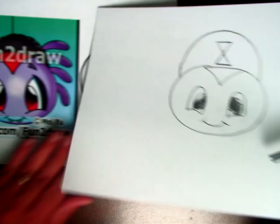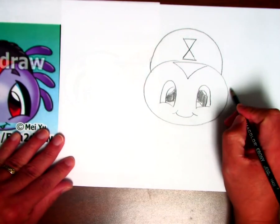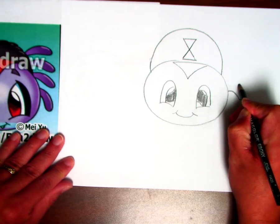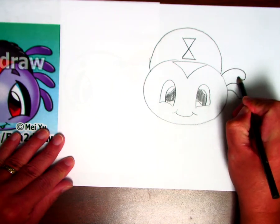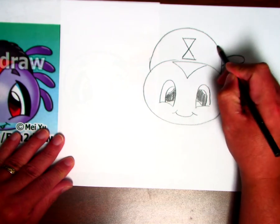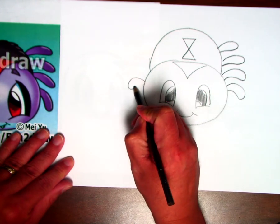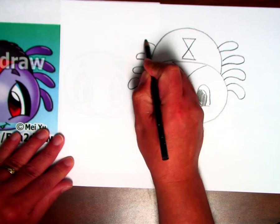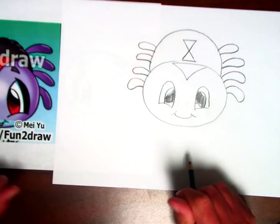Now let's go ahead and start with our legs. What you do is do a curve, then come back to the body. Again, curve like a rainbow, and then back to the body. Three, and number four. Now for the other side: curve like a rainbow, curve it back, number two, three, and four. So four on the right side, four on the left side — you have your eight legs.